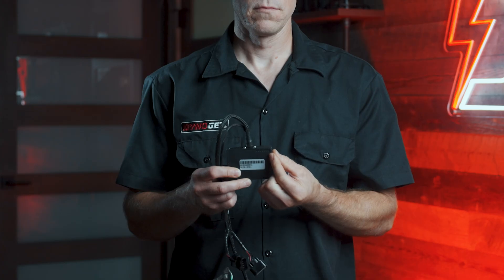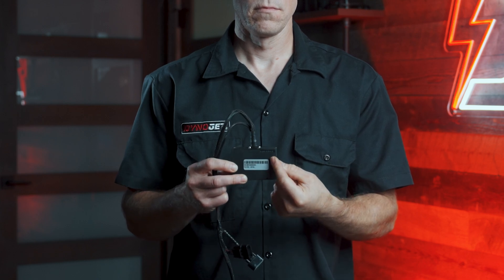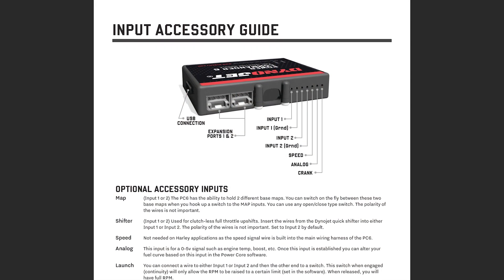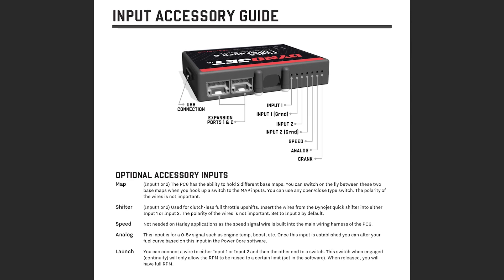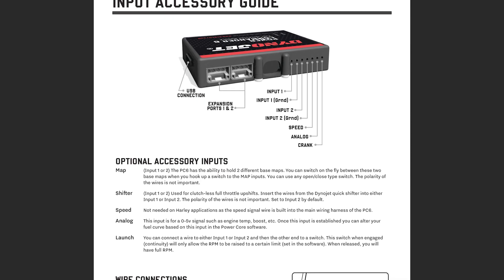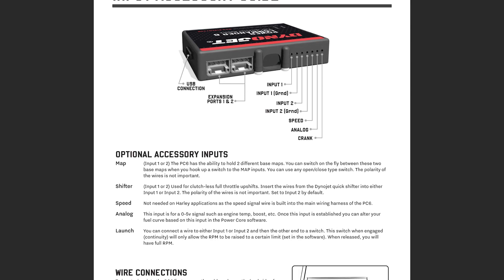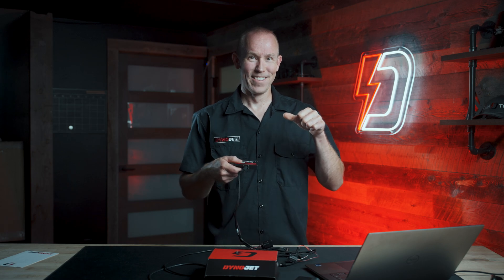Accessory inputs and outputs: the terminal strip of the Power Commander 6 contains screw terminals for accessories. You can wire in a quick shifter, which senses pressure on your shift lever and tells the PC6 to cut fuel, ignition, or both for a millisecond, allowing you to shift without the clutch. There's an analog input for things like a pressure signal or engine temperature sensor to alter fuel delivery. There's a speed input so the PC6 can calculate gear position, useful also as a pit lane speed limiter. There's even launch control — with a handlebar button, the PC6 can limit engine RPM for consistent launches.